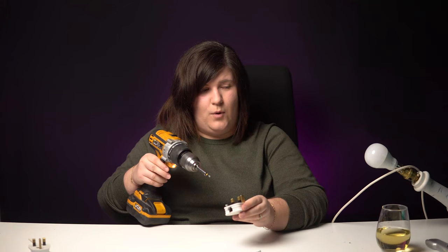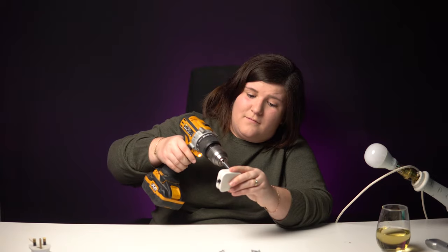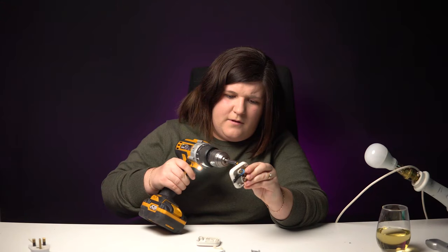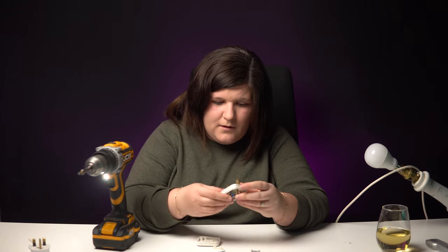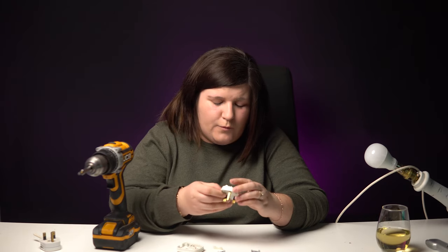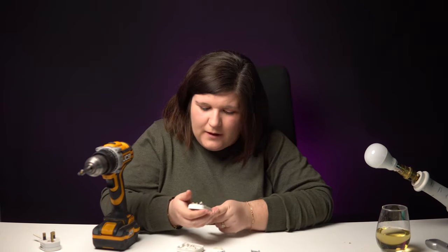Why do I need an electrical screwdriver? You need a flat head screwdriver. Oh, not because it's insulated — I'm not doing anything with electrics. Do I need that screw to come out? Probably not. So we've got a plug. We've got a case. We're not taking that fuse — we're putting this cable into there.